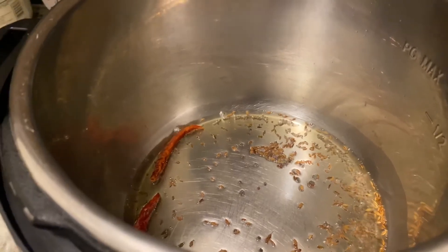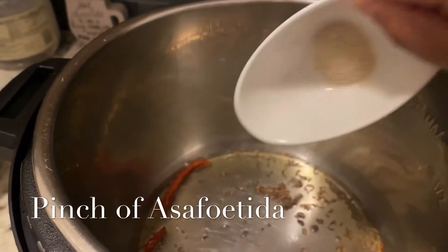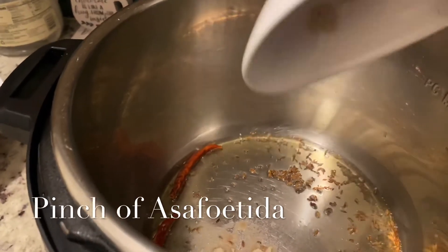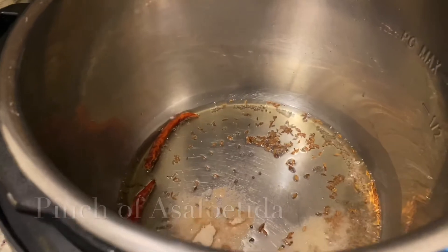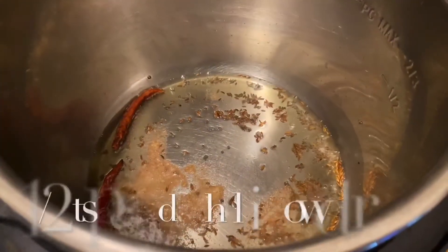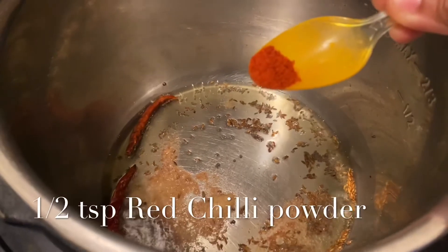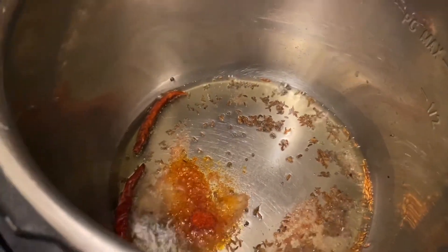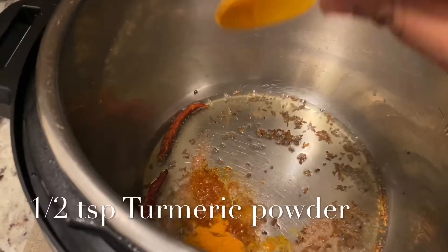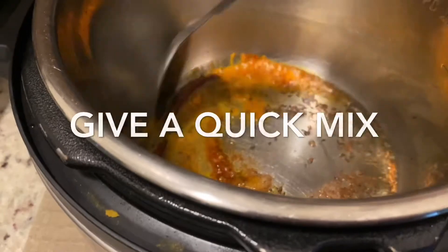Friends, now I'm going to add a pinch of hing, that is also called asafoetida. It will give a very nice taste to this curry. Now I'm going to add a little bit of red chili powder — it's like half a teaspoon, it's optional depending upon your taste — and half a teaspoon of turmeric powder. Give a quick mix.